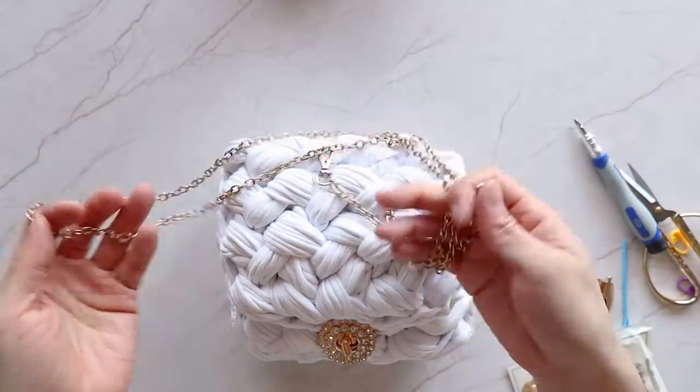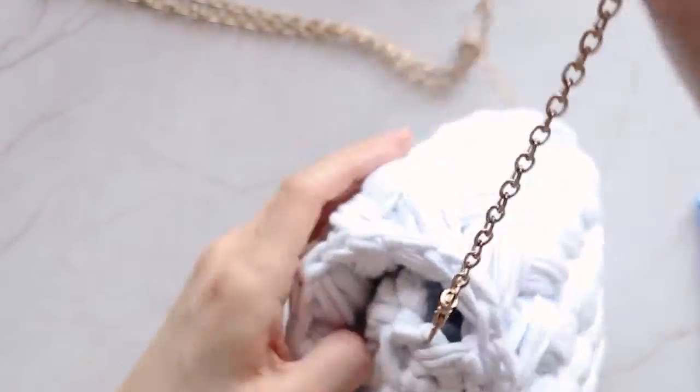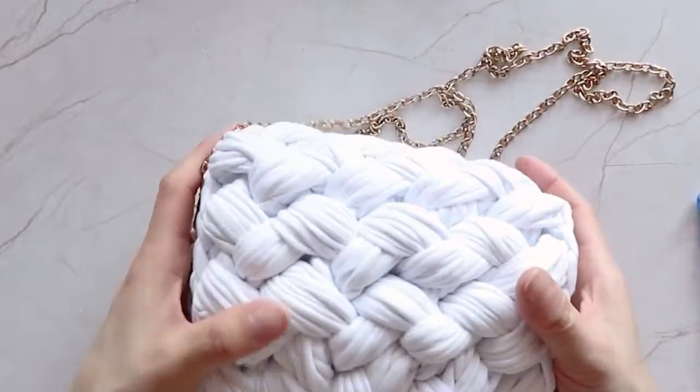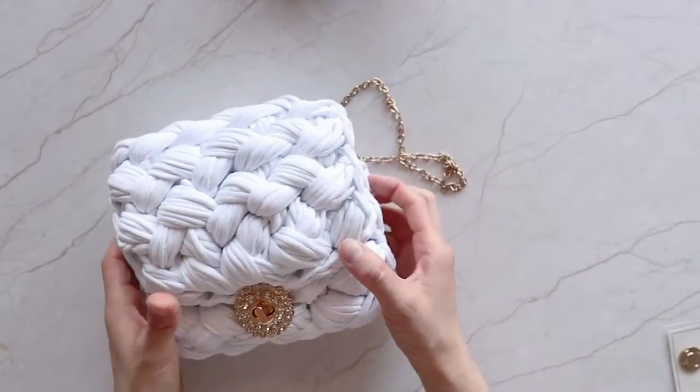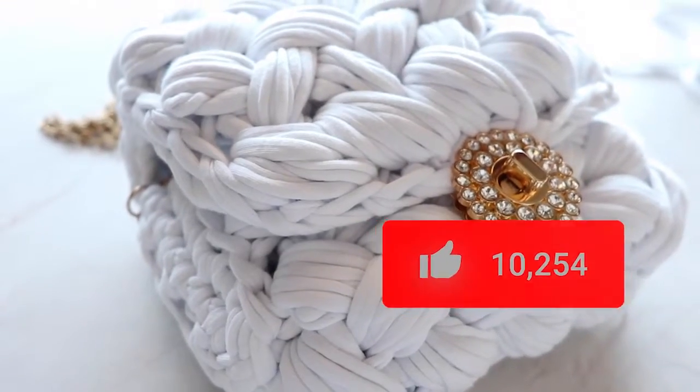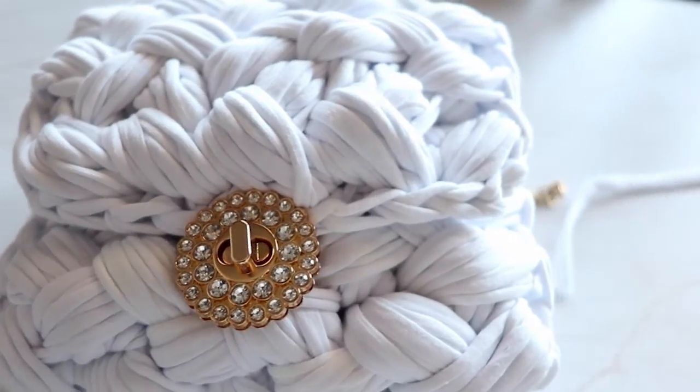Now, last but not least, grab the chain and hook it to the sides of the bag. And there you have it — your DIY crochet bag ready to match your day or night outfit! Like, subscribe, and leave a comment below if you need extra help on your DIY journey. Bye!